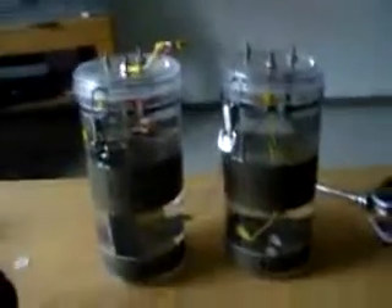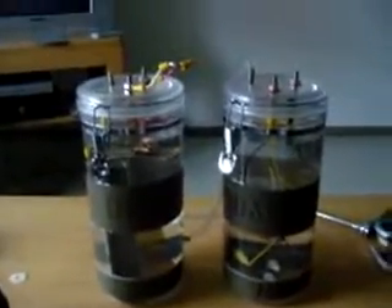I'm still working on the bubbler because I have to change it from the configuration I have it at now, so I'm still working on that.